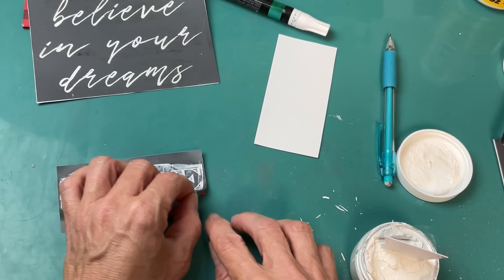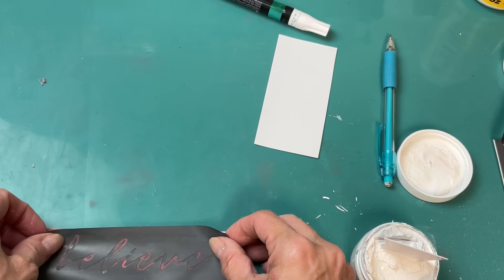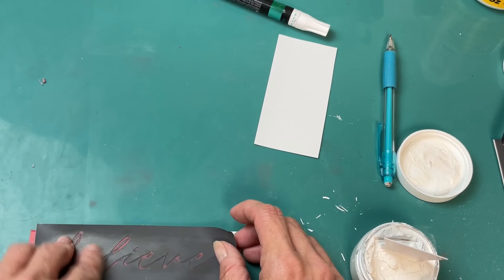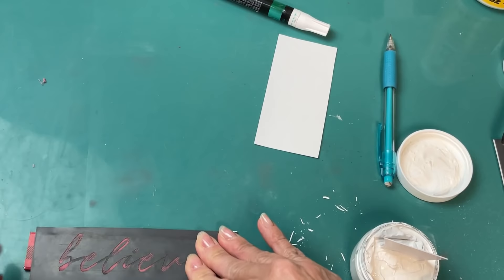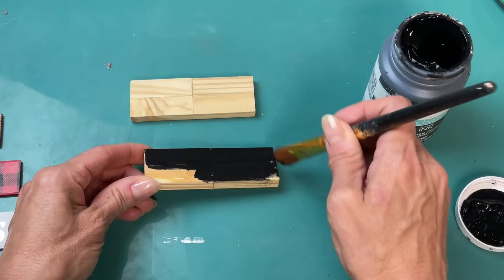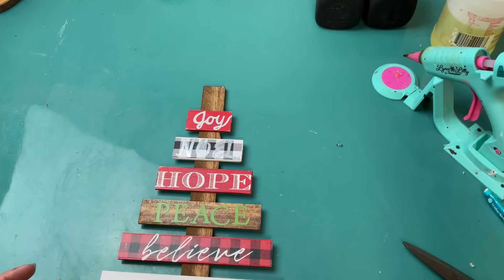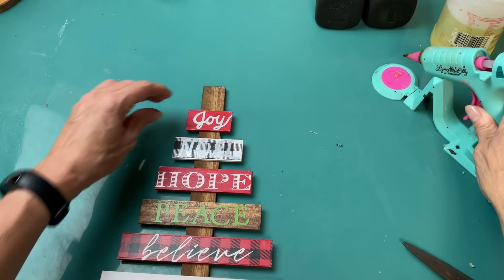Take your stencil to the sink, rinse it off with water, let it dry upside down and it'll be ready to go again. For the word 'Believe' I centered it on the red and black gingham piece and did the same pressing technique. For the tumbling tower block base pieces I went ahead with black chalk paint, painting all sides — top, bottom, front, back, and sides — and let those dry.